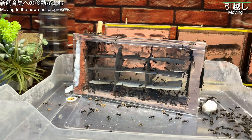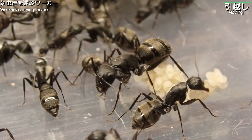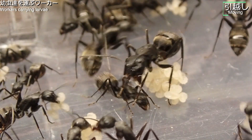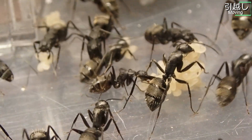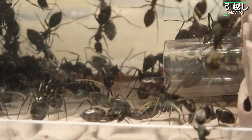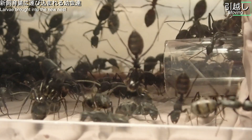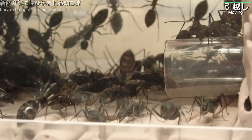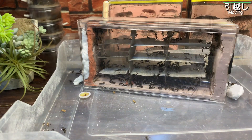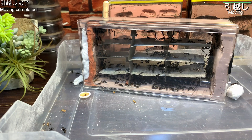メジャーワーカーも確認できます。結構立派なワーカーが生まれていますね。段階的に旧飼育巣の解体を進め、全て取り除かれました。アリたちもだいぶ新飼育巣の方に入っていっています。巣の外ではワーカーたちが慌ただしく動き回り、幼虫たちを次々に新飼育巣の中へ運び込んでいきます。数時間後、コロニーのほぼ全てが新飼育巣の中に収まりました。